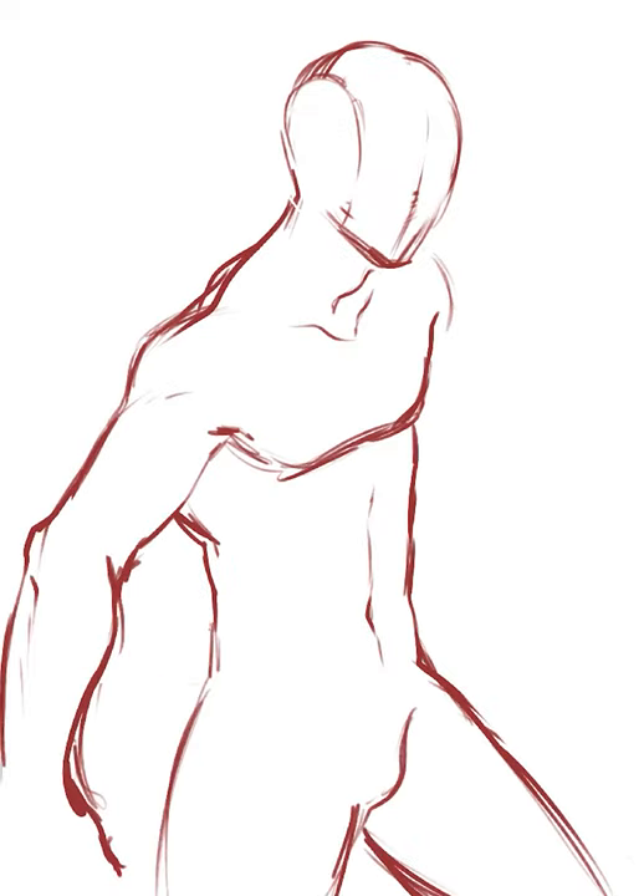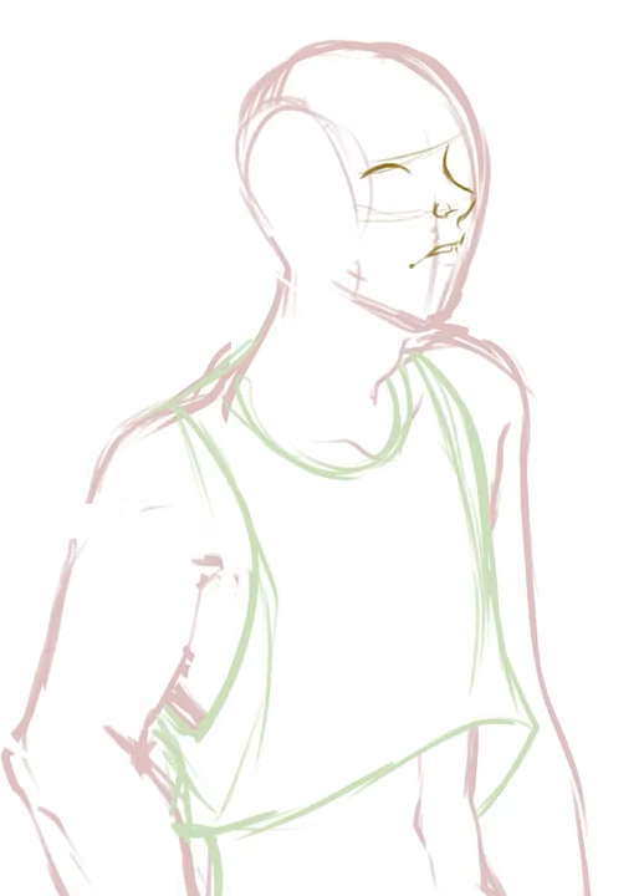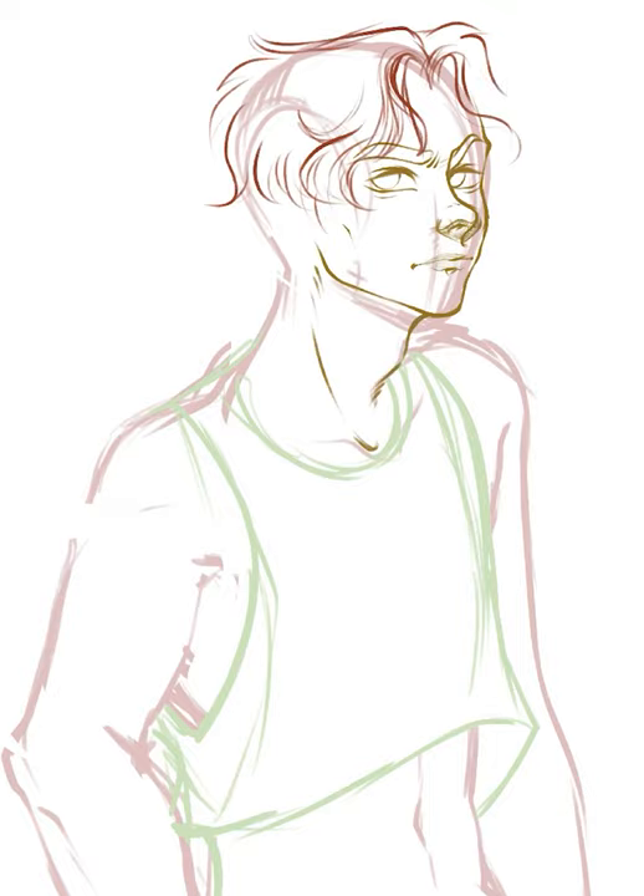I recently drew a male character, and I'm pretty sure that in itself was pretty surprising to you all, but I figured I'd give some of my thoughts on how I created this one.